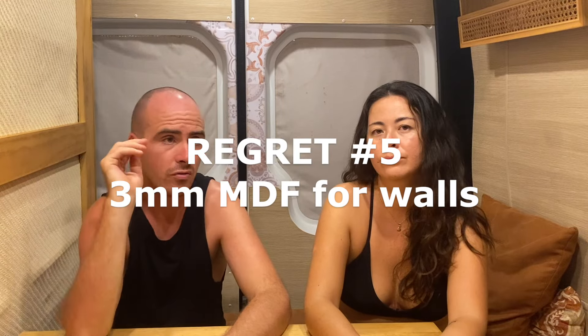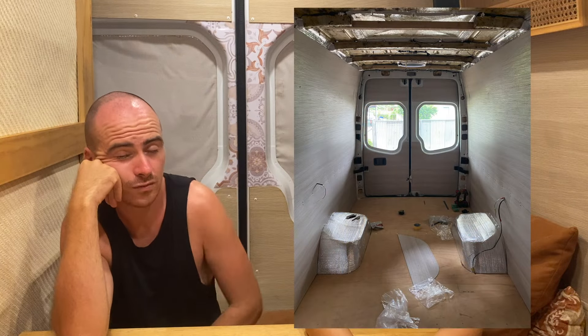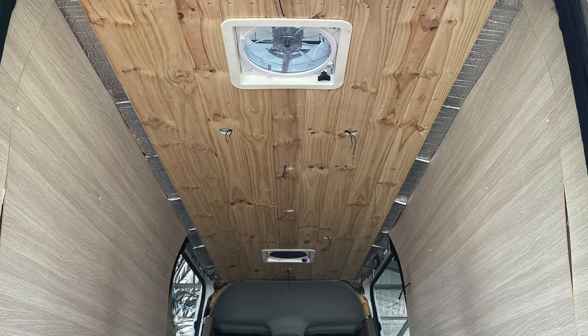Another regret is the three millimeter MDF paneling that we used. It's super cheap — $36 for a full 1.2 by 2.4 meter sheet, and we used about eight of them. It's fine on small areas with a lot of screws, but on the big flat panels where there aren't many places to attach it, it just started to sag after a while. It's not really the look we were after either. I would go to the effort of paneling with the same stuff we used on the roof. For areas you don't see — behind the bed, under cupboards — $36 is fine, but after having used it I probably wouldn't use it again.